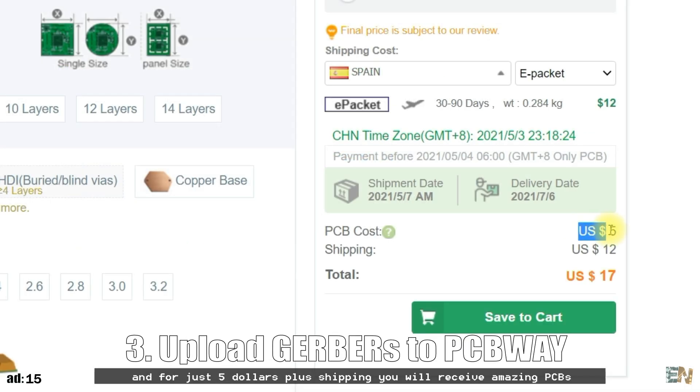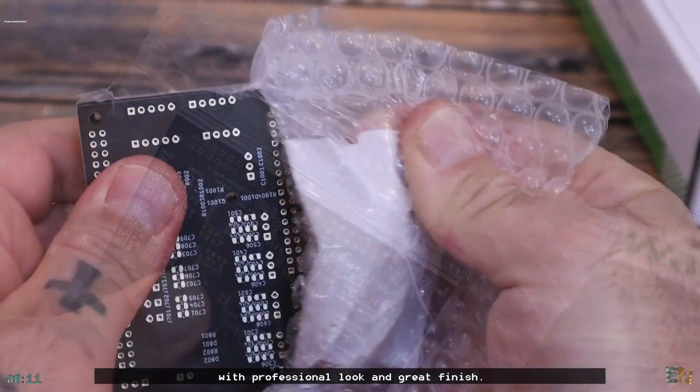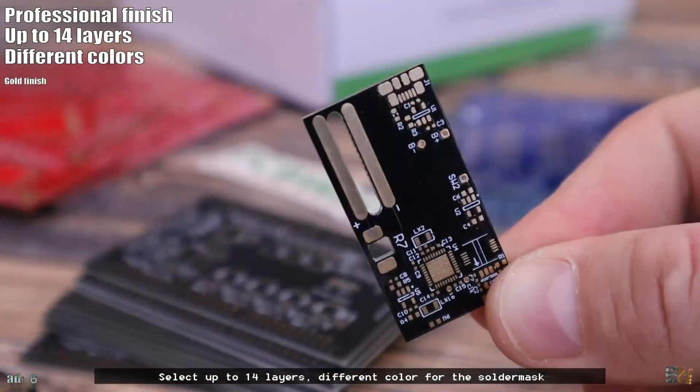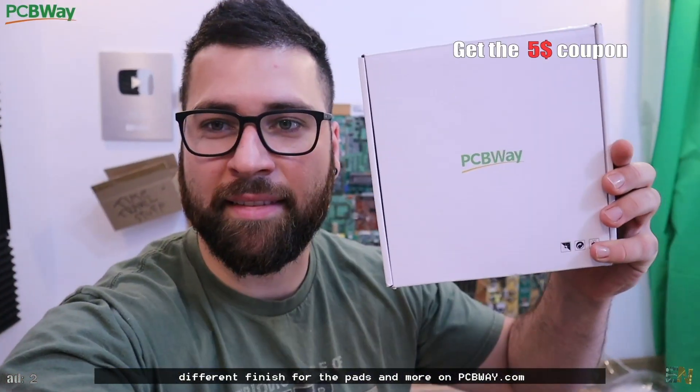For just $5 plus shipping, you will receive amazing PCBs with a professional look and great finish. You can select up to 14 layers, different colors for the solder mask, different finishes for the pads, and more on PCBWay.com.